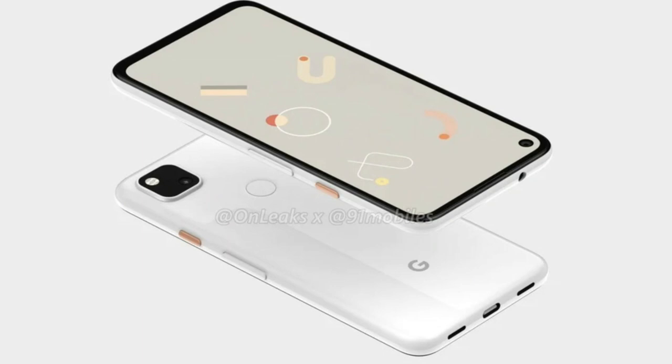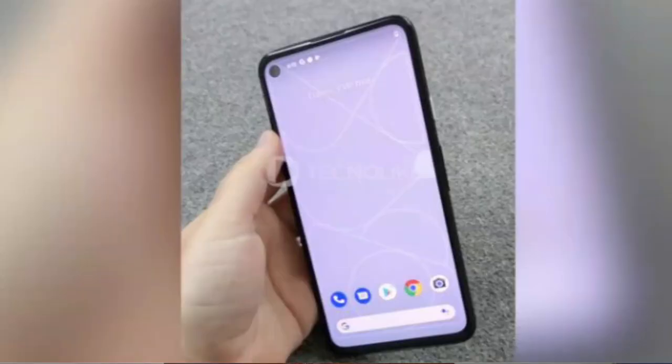We also have the USB Type-C port, and a dual SIM port, and a microphone. The display is 5.81 inches with an IPS LCD panel. It provides 1080 x 2400 pixels resolution. This mobile phone has a 444 PPI density.